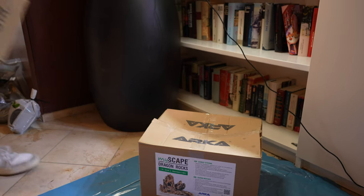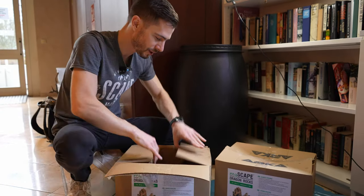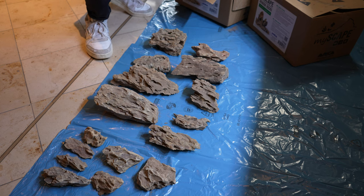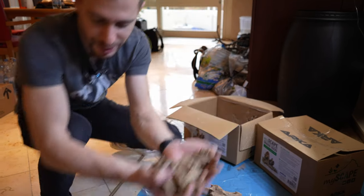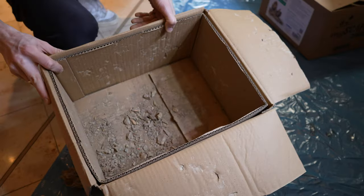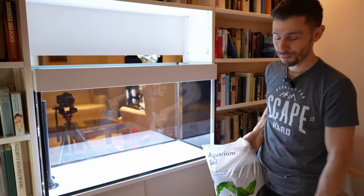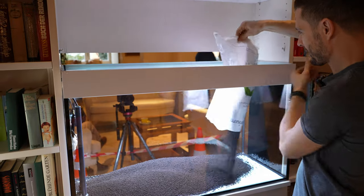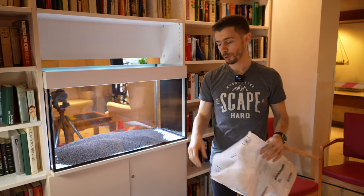Tank is all clean, so we're now getting ready for the hardscape. As you can tell from the boxes, we're working with Dragonstone — big shout out to Arca for sending over all the rocks. We have a pretty good selection of large and small pieces. We're not going to use the smallest ones since there's no cosmetic sand in this layout. We also have Tropica soil, regular grain size — two and a half bags plus a little powder soil, depending on how much we need.